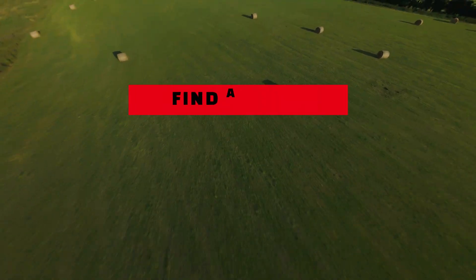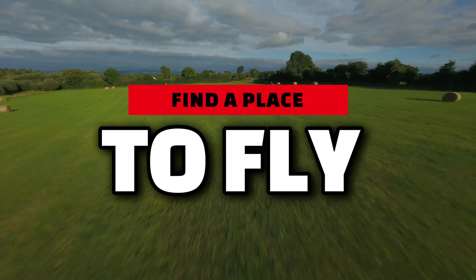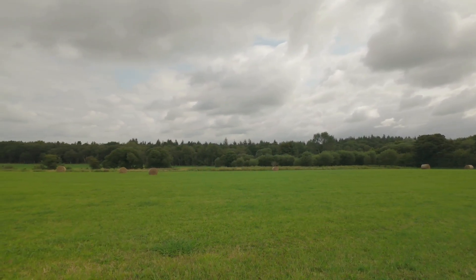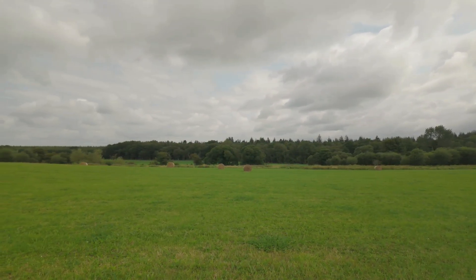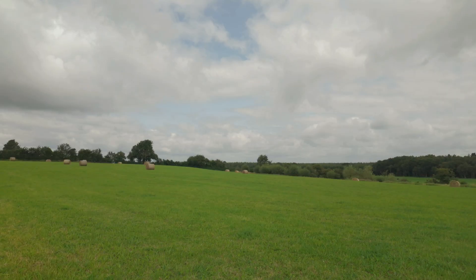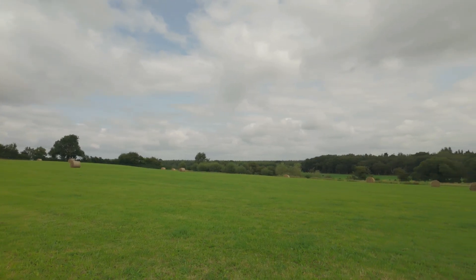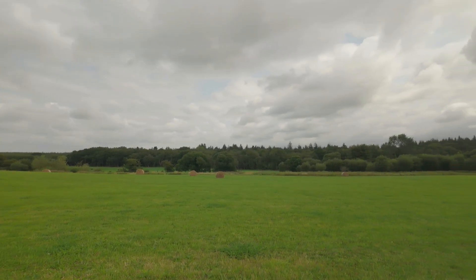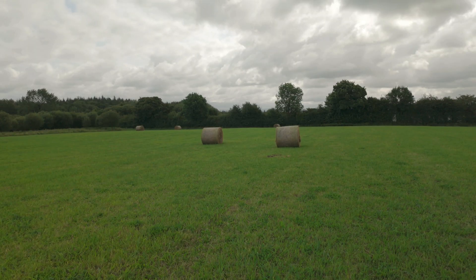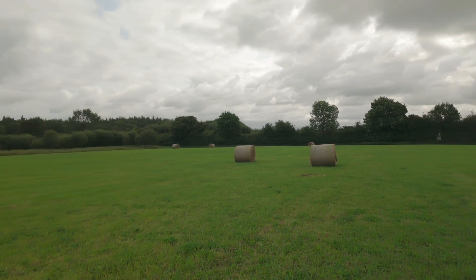Find a space to fly, hopefully with nothing or nobody to crash into. You want a nice open field or park to practice in with not many people around. I'm lucky I have all the space around me, and the farmer has left some hay bales in this field that I can use as turning reference points.